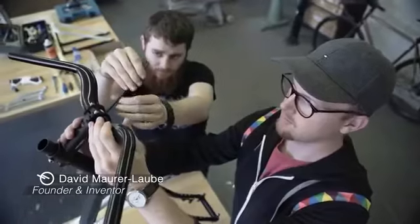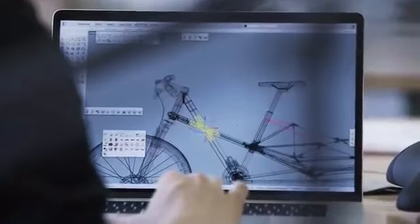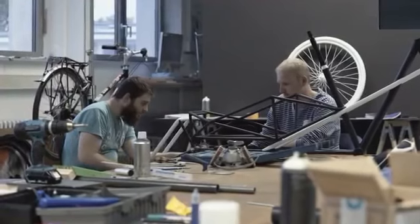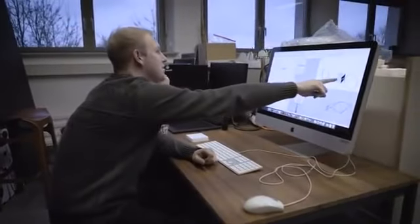This guy is David, the inventor of the conversical. During the last couple of years, he has worked a lot on the topic of mobility, studying industry design. One of the biggest problems? There are too many cars. An environmentally friendly answer is the cargo bike. However, those common cargo bikes aren't easy to handle in everyday life. But I, on the other hand, am compact and can spontaneously unfold as you've already seen.